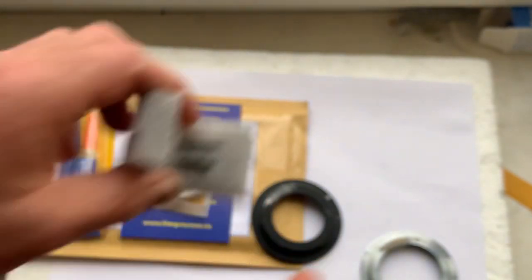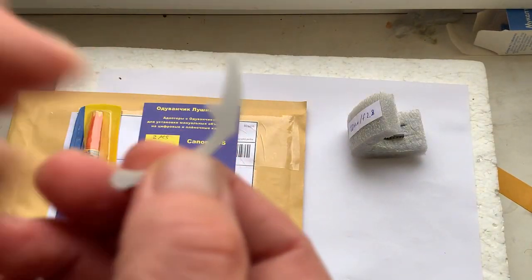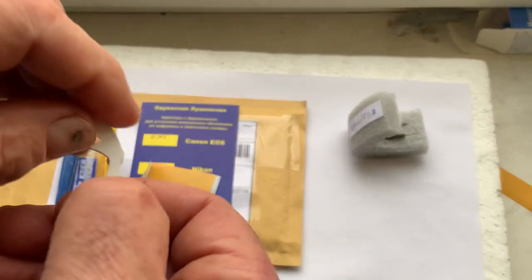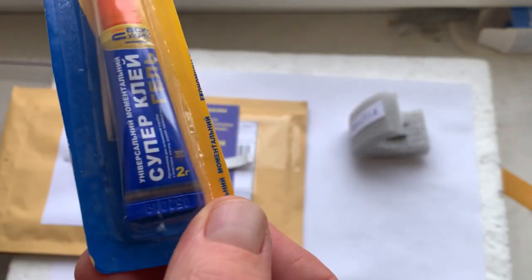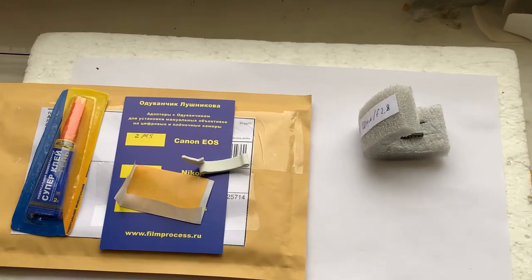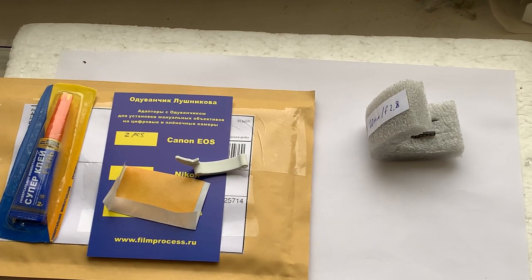Also included: a little piece of double-sided adhesive tape, a precise caliper, and super glue gel with a toothpick. I'll now package your chips and send them to you from Slovakia. Thank you for your purchase and thank you for your attention. Goodbye soon.